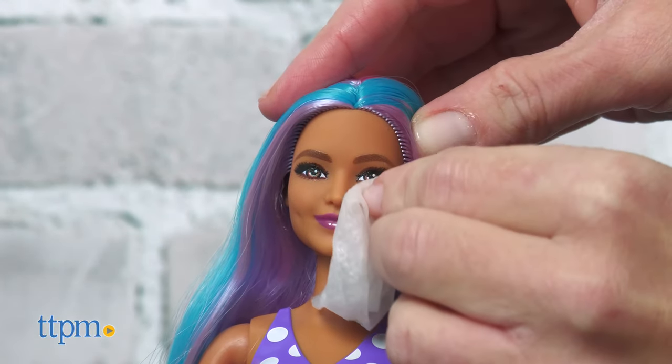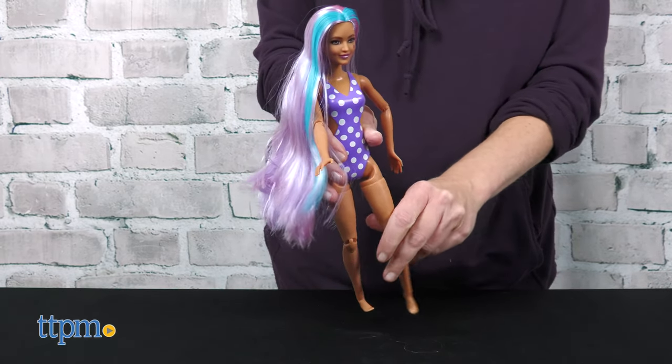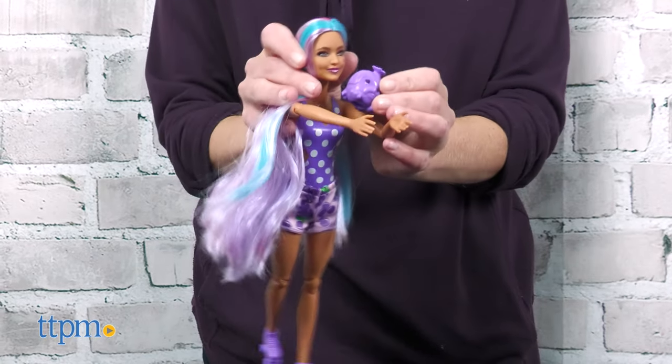One of the things we like about this series are the super poseable dolls — way different than Barbie Color Reveal dolls. Let me know what you think of these dolls in the comments.